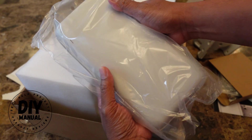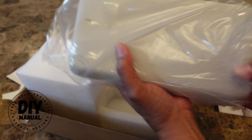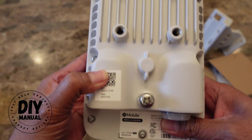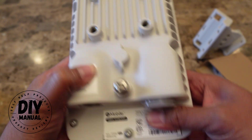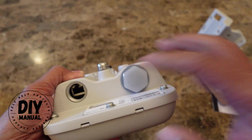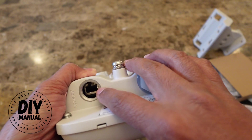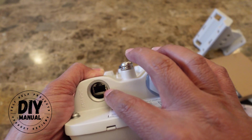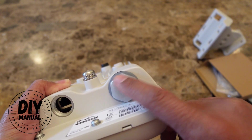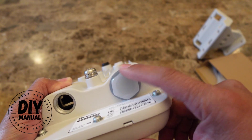This is your actual hotspot. If you look at the back, you'll have the QR code right here and also your serial number. You'll also have your ethernet port, which is also going to provide power to your hotspot. And these are just the light indicators.